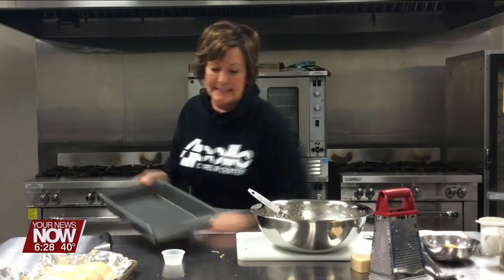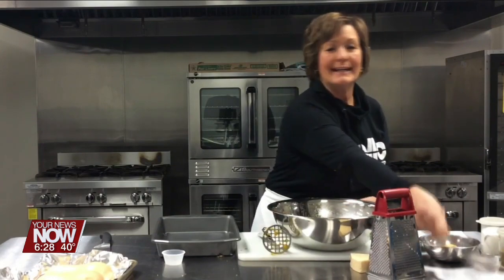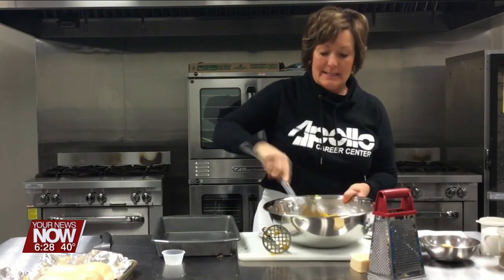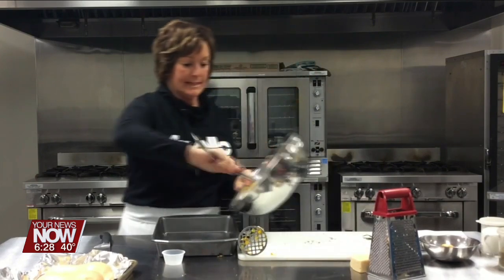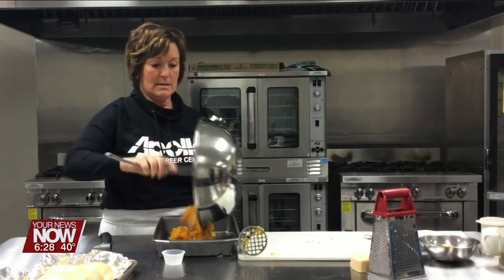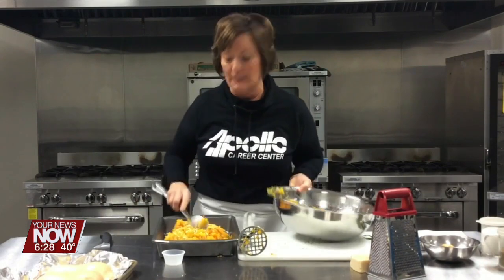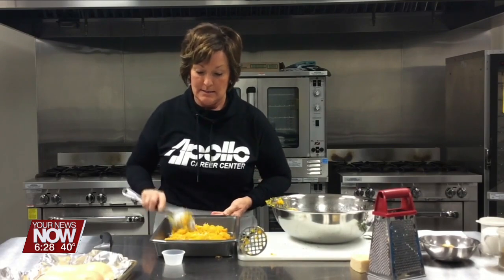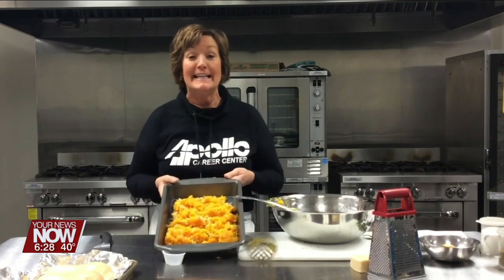Now I'm going to place this into my prepared pan — I just put some pan spray on that — and I'm going to pour this into the pan. We're going to bake this at 350 degrees for about 20 minutes until it's thoroughly heated.